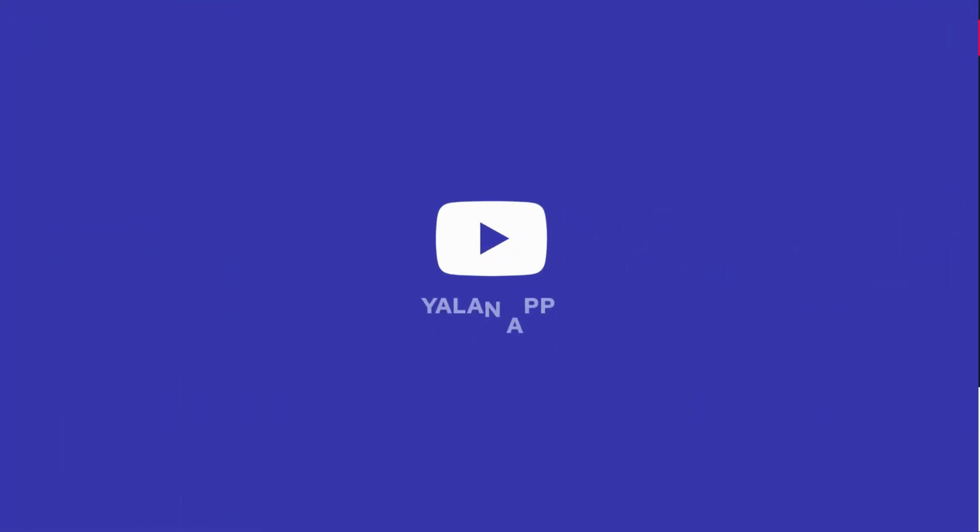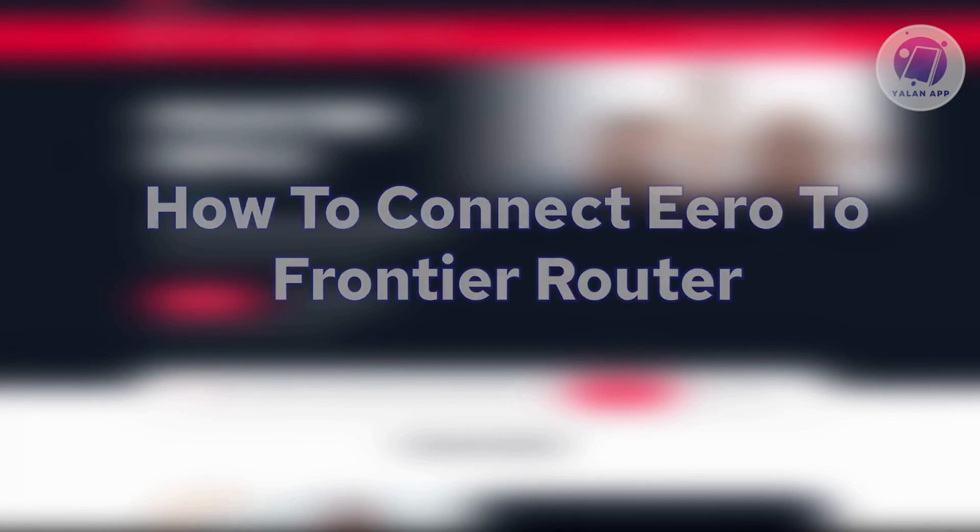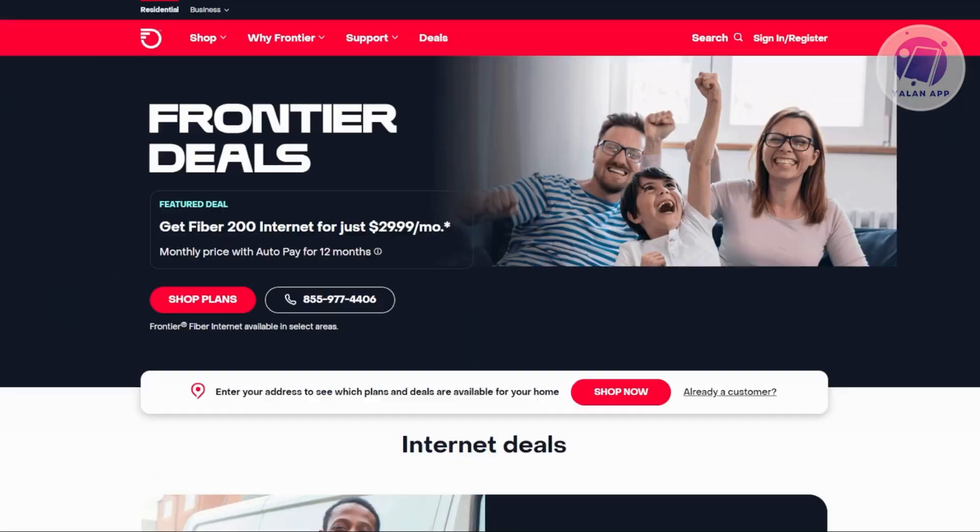Hey guys, welcome back to Elan App. For today's video, we're going to show you how to connect Arrow to Frontier Router. So if you're interested, let's start the tutorial.